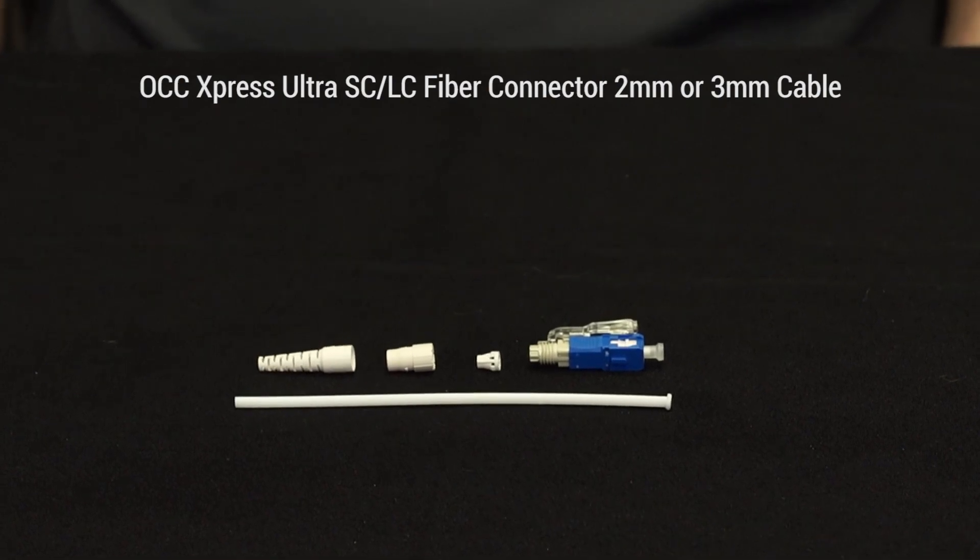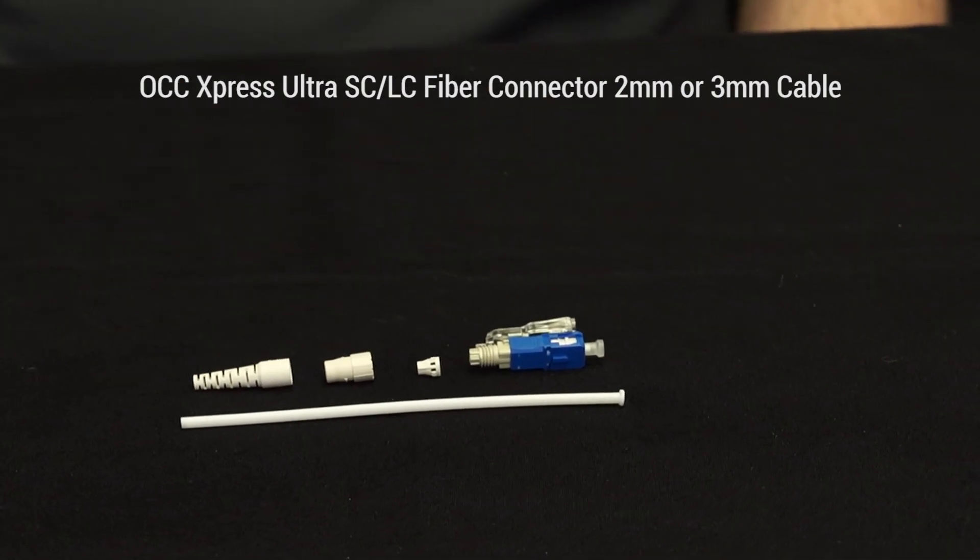The components included in the Express Ultra LC and SC fiber connector are the connector itself with wedge clip, the boot, a tube, the aramid yarn stopper, and an aramid yarn pre-stopper.